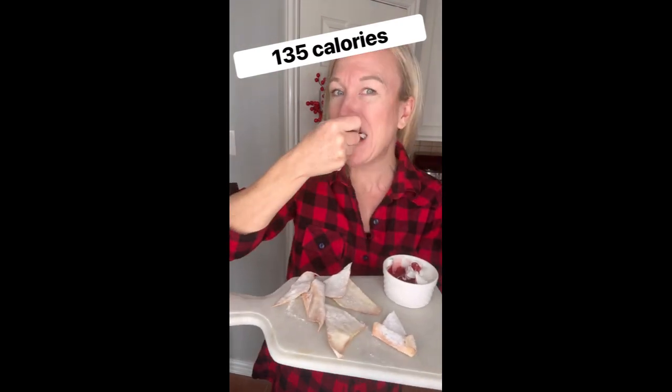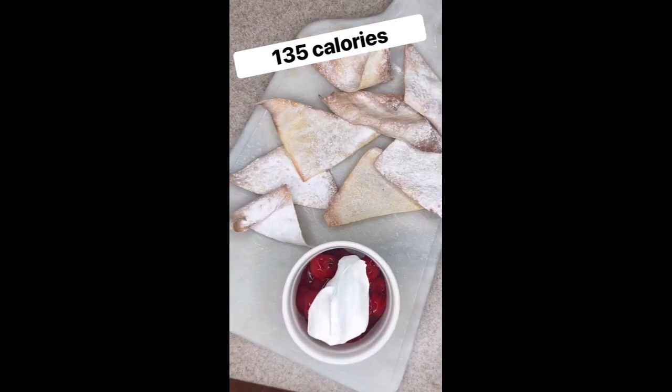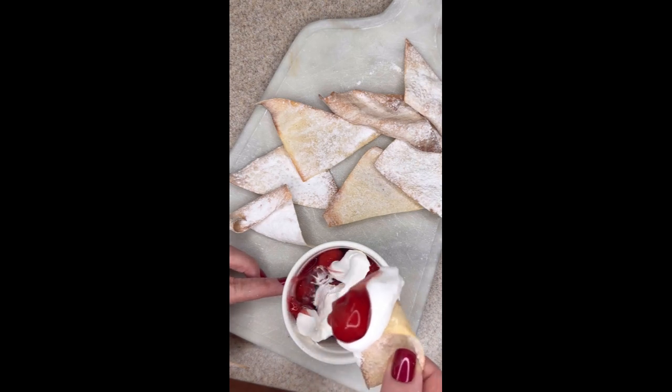I love pie. I love nachos. So these 135 calorie cherry pie nachos — bomb.